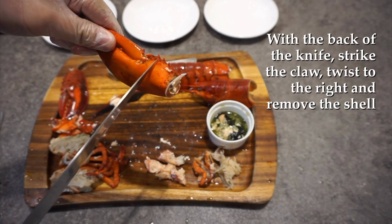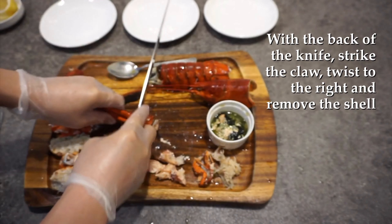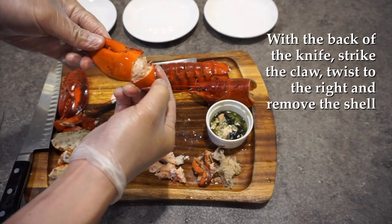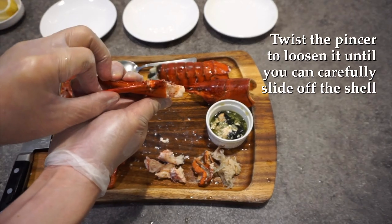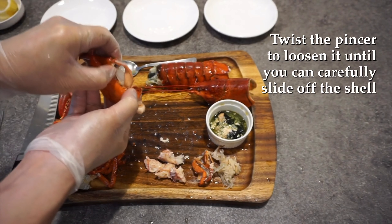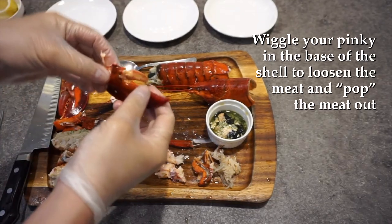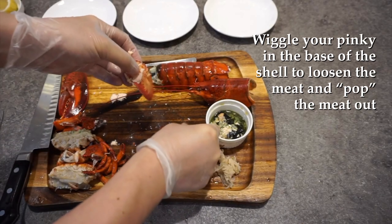For the claw, I'm going to knock somewhere over here with the back of my knife, like so. It exposes the meat really, really nicely. Snap it backwards like this, snap it in like that. Try and wiggle your way so you leave the whole claw intact. Wiggle your pinky inside there and then pop it right open.